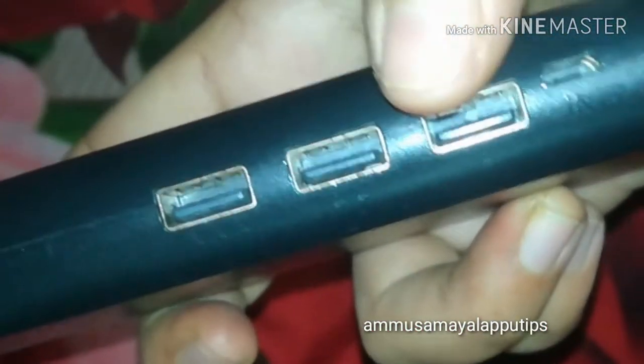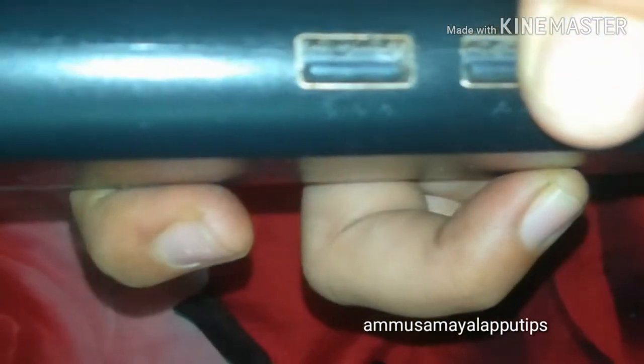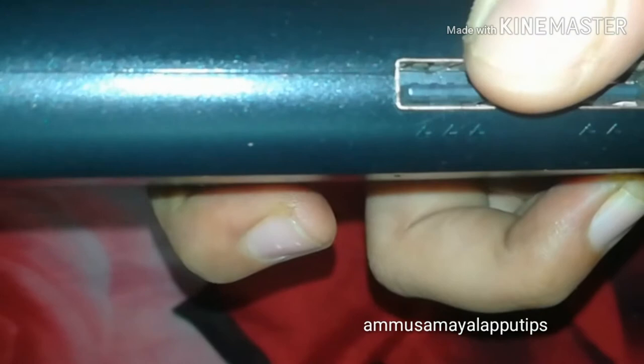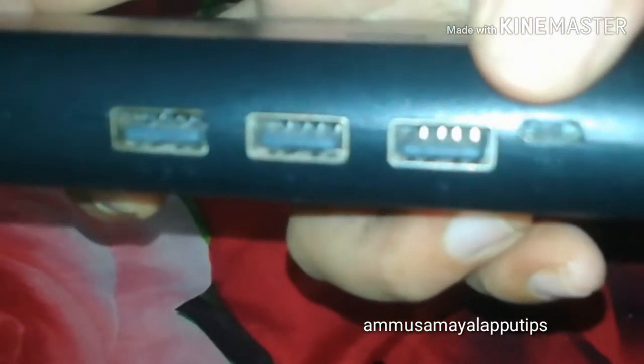This brand is amazing. Here we have 3 types — 1+, 2+, and 3+. This will charge 3, 2, and 1 devices. The model numbers are differentiated. This button will show you the current charge level of the power bank.